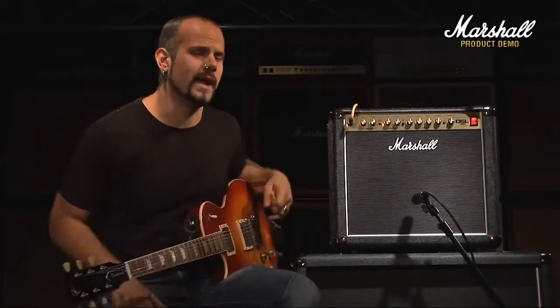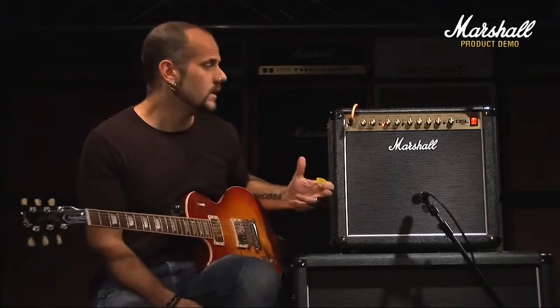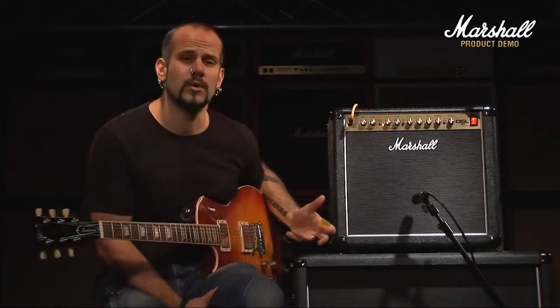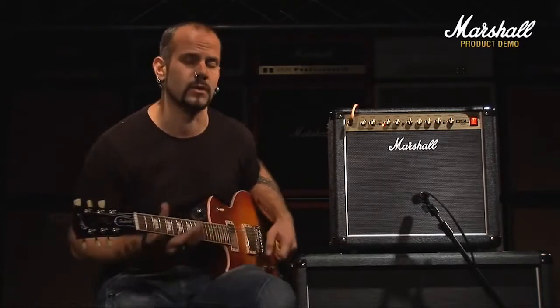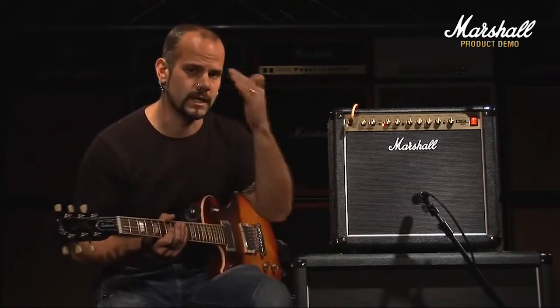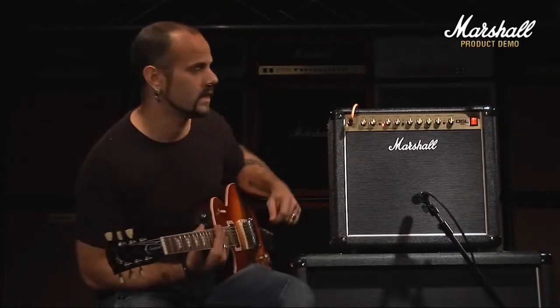All right, so that's a look at the two main sounds in there, but we've also got these switches. Firstly, the tone shift button. If you're familiar with the previous DSL range, you'll know that the tone shift is basically a mid scoop, so when you engage the tone shift button, it takes all the mids out — good for heavier riffs and stuff like that.